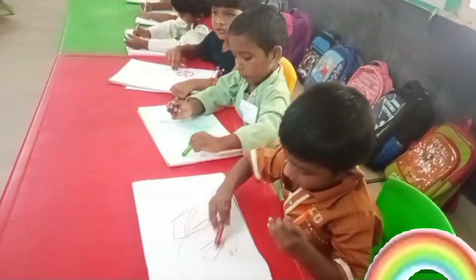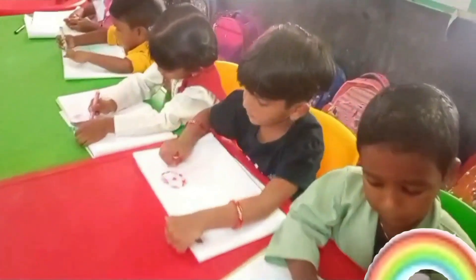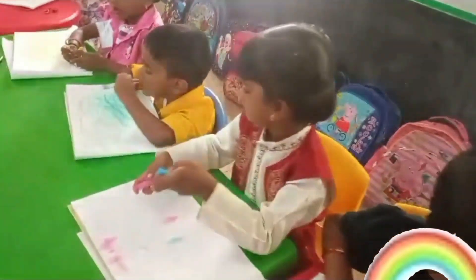Have you seen a scribble? It might be new to you. Grab some crayons or markers and I'll show you what to do.